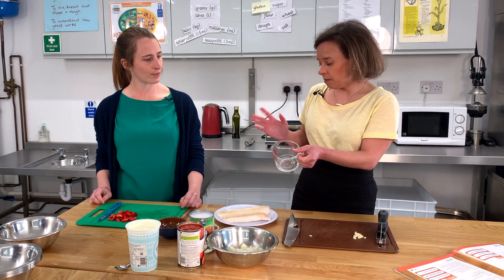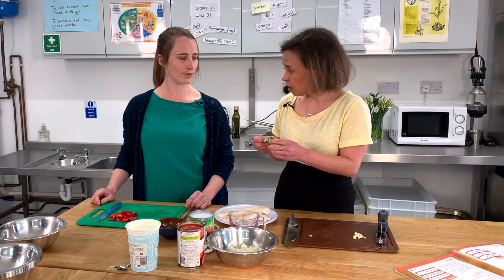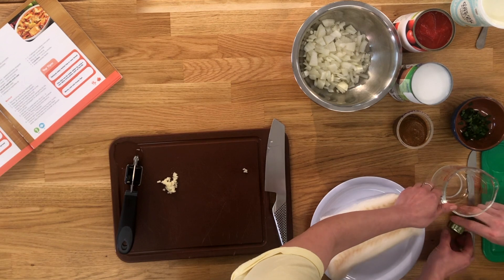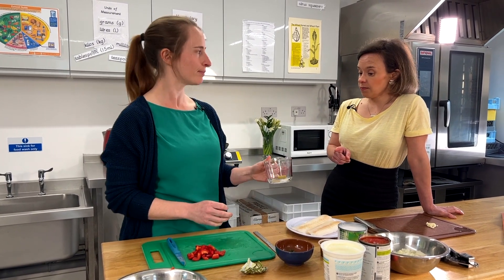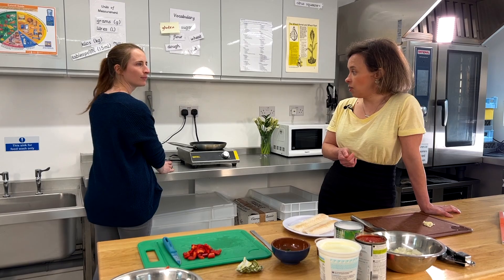We just need about 250 to 300 ml of water for the stock cube. Let's start with 250 ml.